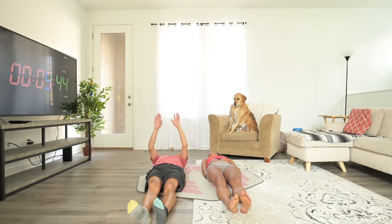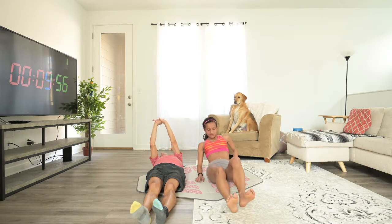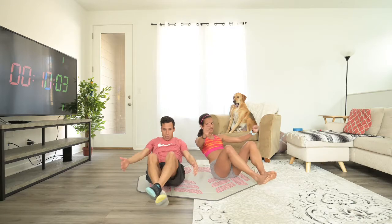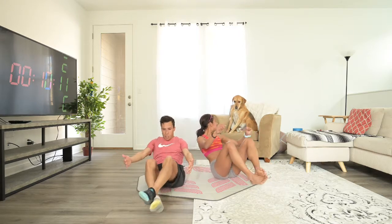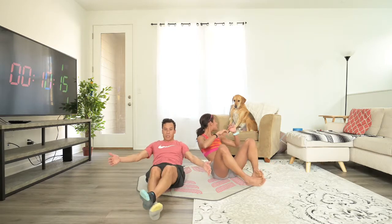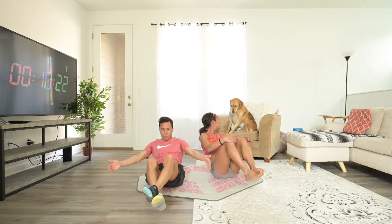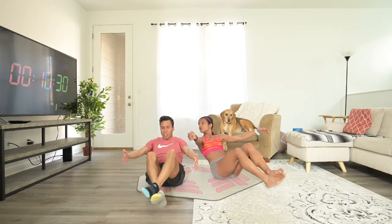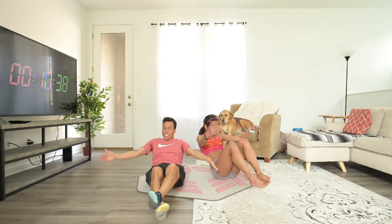Let's do some suitcases. This is the last one. So remember, suitcases — we're going to come back to the butt, just as how you were doing those Russian twists to start, but now we're opening and closing. And your body should go backwards a little. Twenty seconds, halfway. This is the last one, so stay strong. Only 10 seconds to go. Open, close. And time.